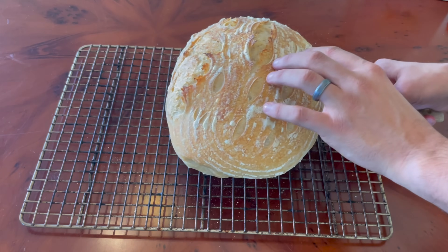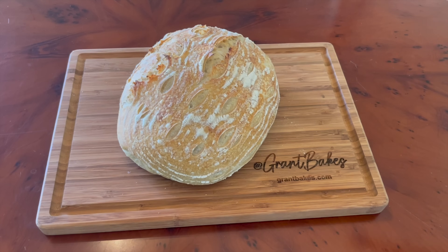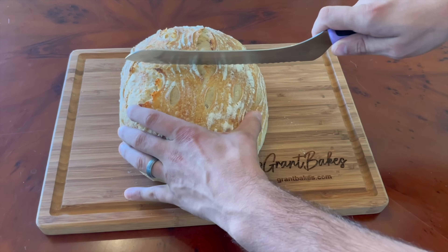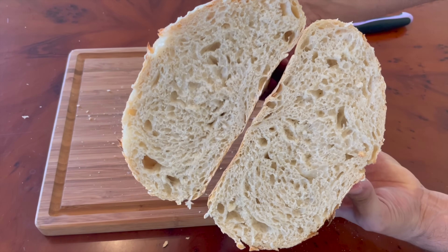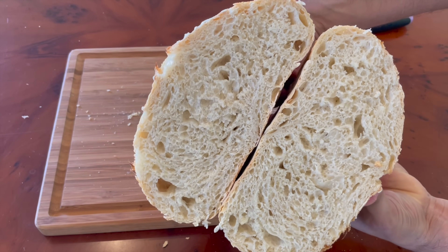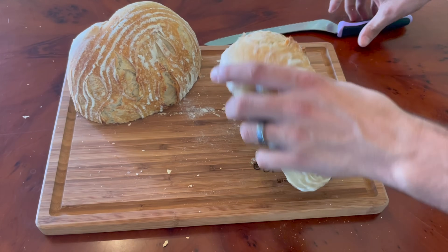I transferred it to a wire rack to cool for one hour before the big taste test. I was very excited for this one because it feels like I've been on this quest for an extra sour loaf for a while now, and I was pretty sure this exaggerated amount of fermentation time was going to produce good results. The crumb was closed yet very well fermented — nothing weird going on there.